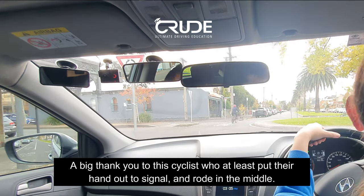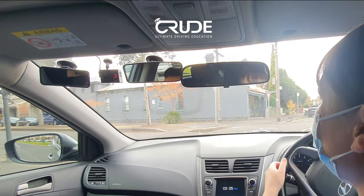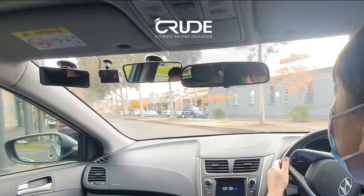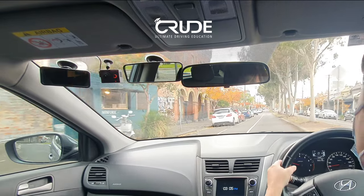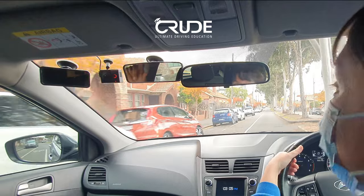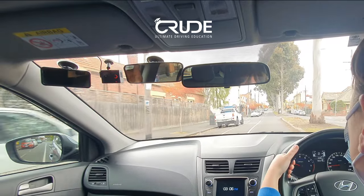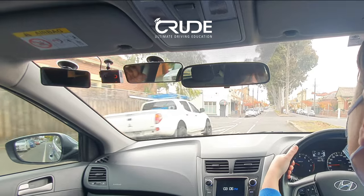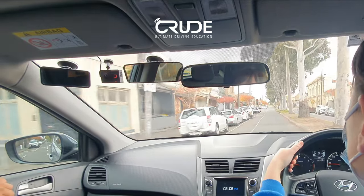The person on the motorbike — look in the left mirror. They were very close to us, disappeared out of nowhere, and then they were gone. I was hoping they weren't under the car. Continuing straight — we're doing pretty well actually.